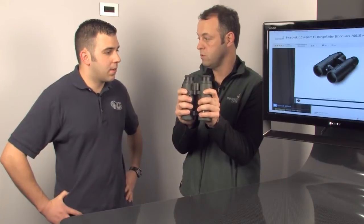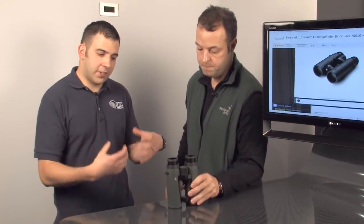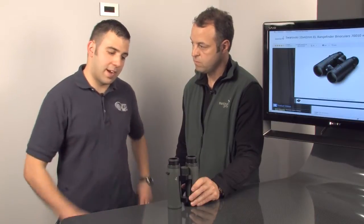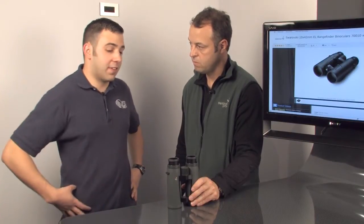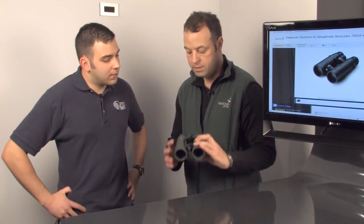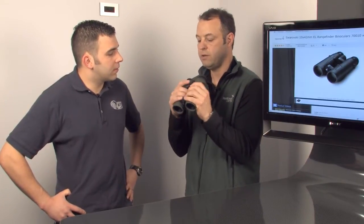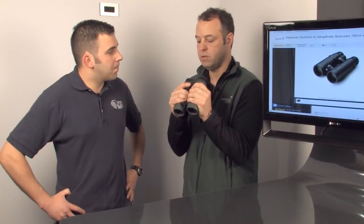Now, instead of carrying a range-finder and a binocular, you've got the two units in one. It's real easy to use — the buttons are all in close proximity, you don't have to fumble around with it. The overall layout is awesome. The binocular is a little bit smaller, so whether you're left-handed or right-handed, you're still able to get to the button, which is really easy.